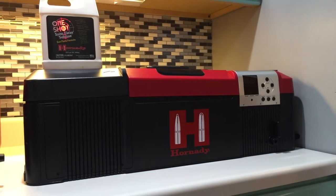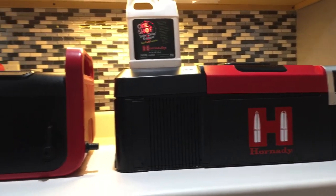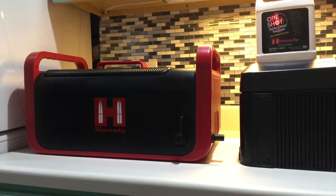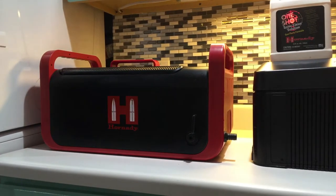Hopefully after this video, where I do the side-by-side comparison of the pros and cons of the larger and smaller unit, you'll have a better idea of what unit is the right one for you.